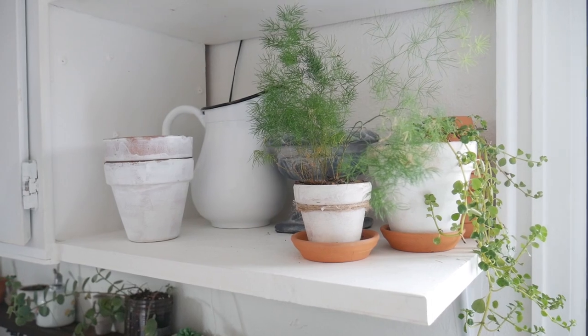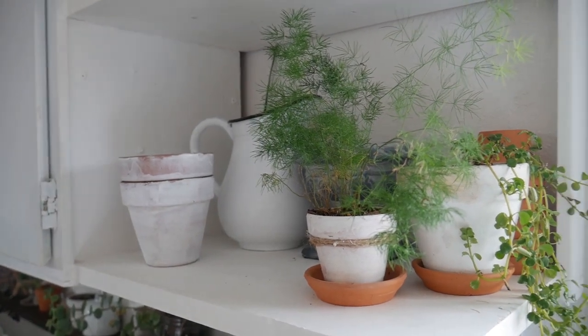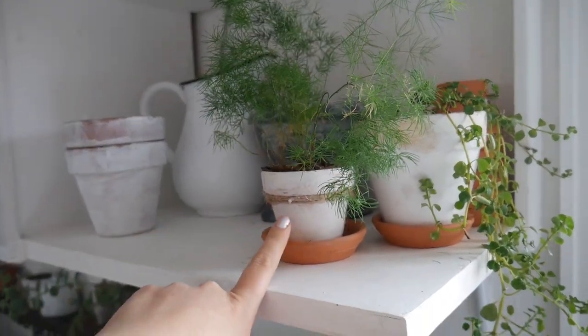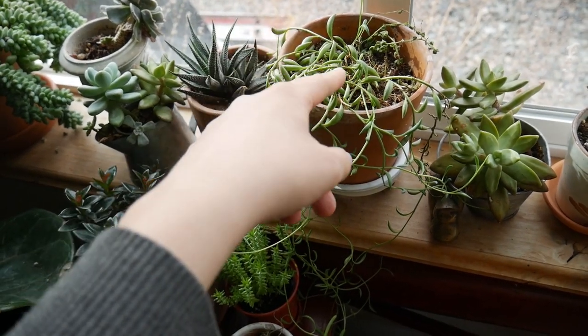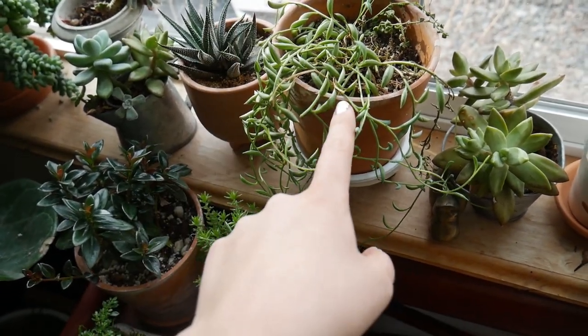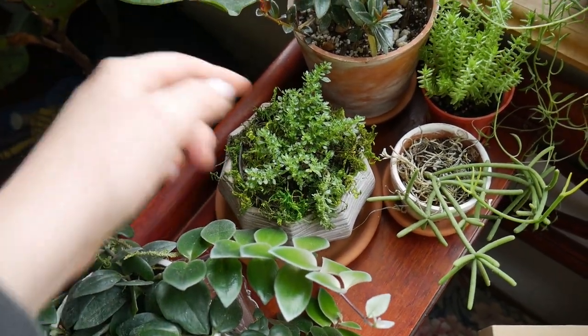My battery was getting low after I repotted the plants I already showed you, so I went to charge it. But I had the repotting bug and I had to keep going. I repotted this asparagus fern, which will probably be needing to go into a bigger pot maybe this summer. I also moved a lot of things around because I repotted the little arrowhead plant that was right here - it wasn't doing so good, so I repotted it and it's in the laundry room right now. I moved the string of bananas here and I repotted this plant that I just got into here and moved it over here.